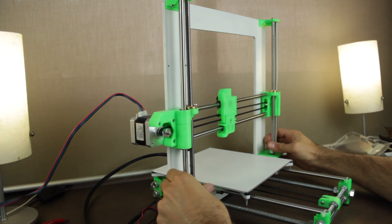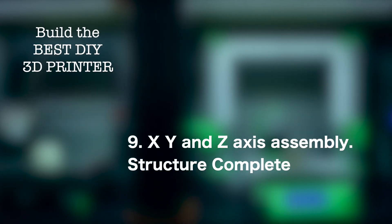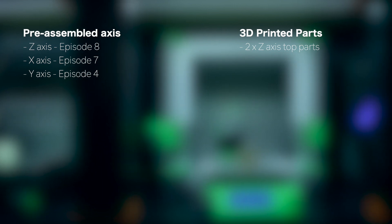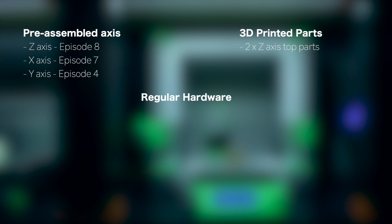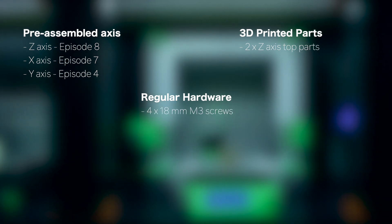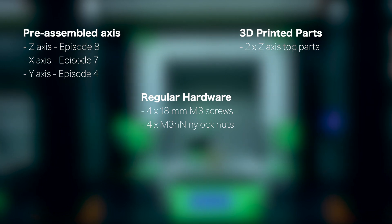Now I'm going to make a recap of all the components used for this build. First, the pre-assembled axes: the Z axis built in episode 8, the X axis built in episode 7, and the Y axis finished in episode 4. For extra 3D printed pieces we'll need the 2 Z axis top parts. And for regular hardware: 4x 18mm M3 screws and 4x M3 nylock nuts.